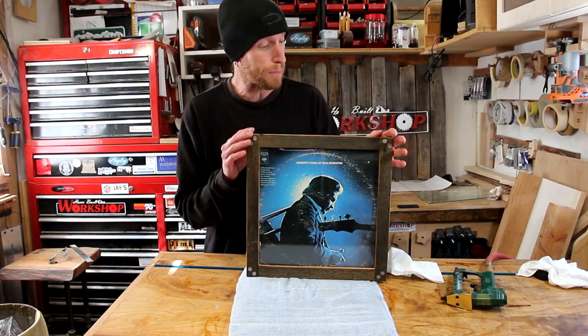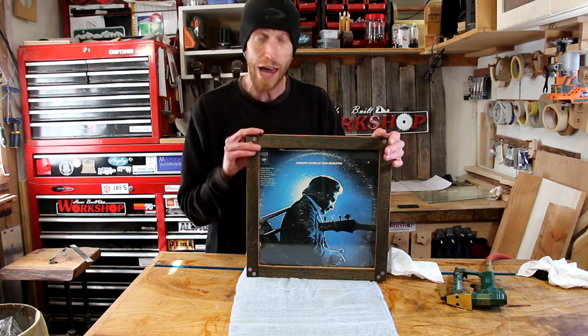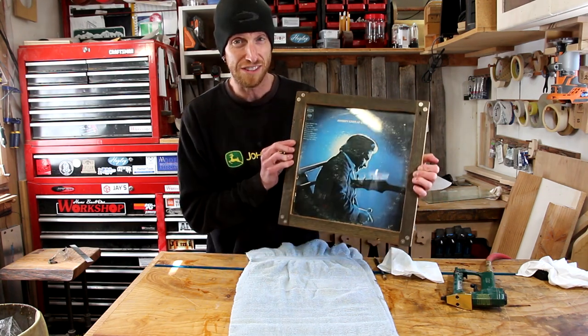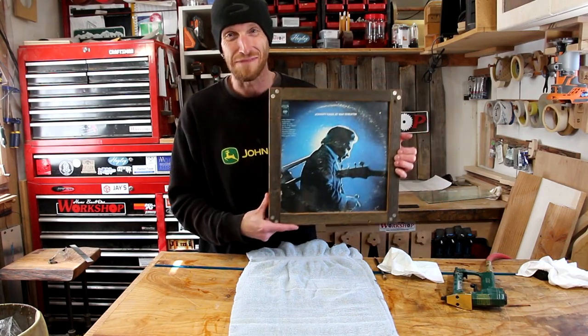There you have it guys — a really easy way to make a picture frame that requires no miters at all, just some simple half-lap joints. I really like the look of the shell casings used as dowels. This project is done — let me know down in the comments what you thought. Thanks a lot for watching, we'll see you next time.